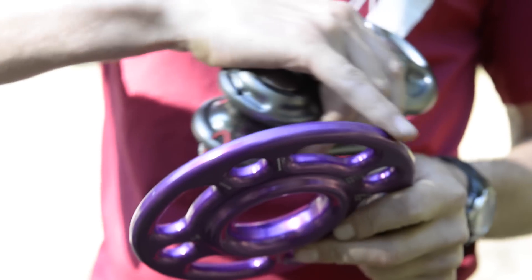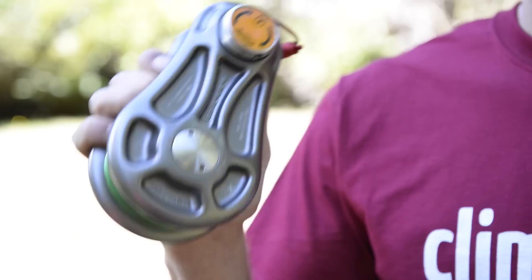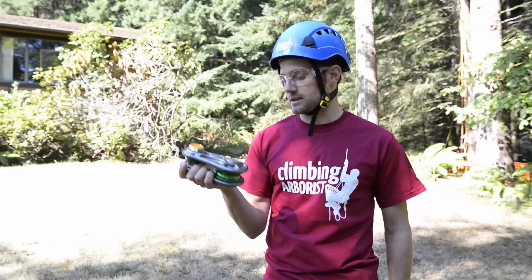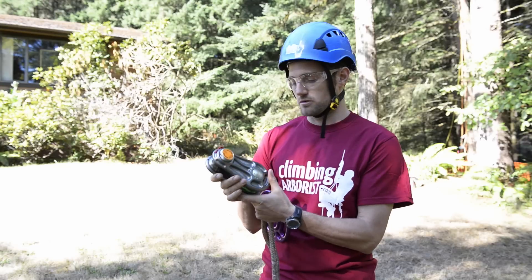The DMM rigging hub is really good for textiles, with nice rounded edges. It has various holes for attaching the pulleys and the pull line. I'm also going to use the DMM small impact block - this is an awesome little block with really nice rounded edges, so it's very friendly on the ropes.